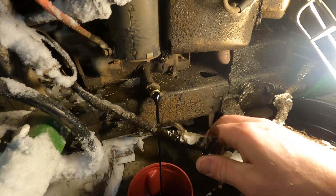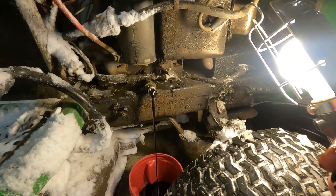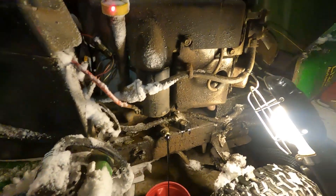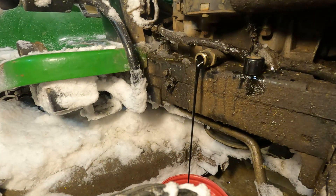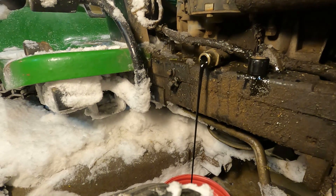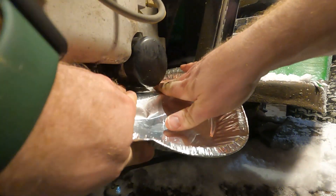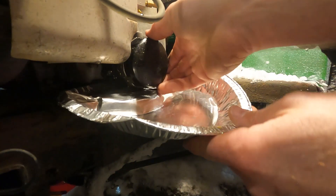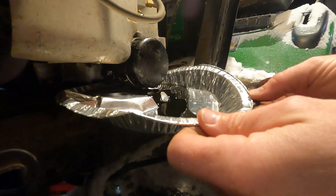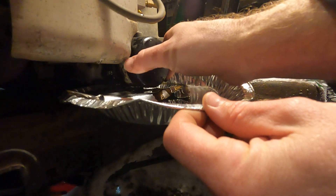I'd say that oil was ready to be changed. What do you think? Don't tell the people that - I already told them. They run no matter what. So dad's a big fan of these lawn tractors. You guys know I like my orange equipment. We'll just let that drain and we'll head over to the other side and get the filter off with the pie plate. I'm just trying to catch the crap that comes out.